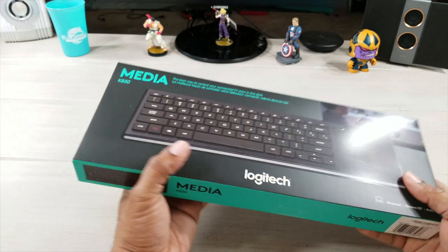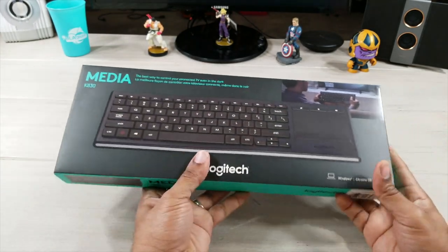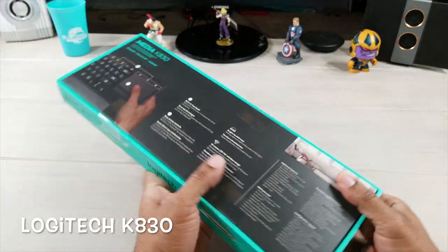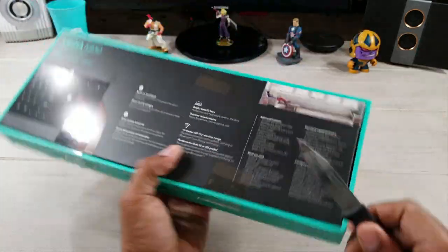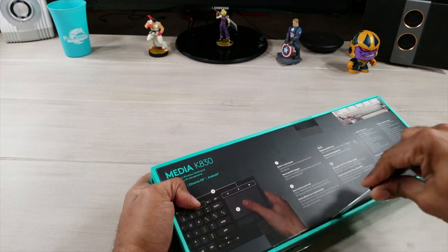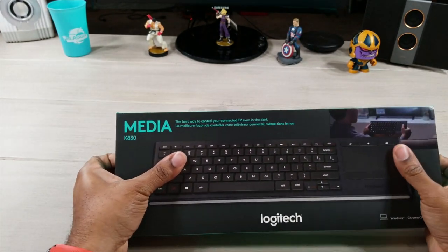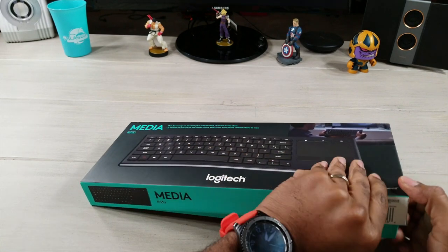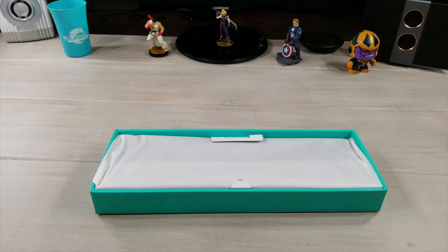Logitech is one of the best keyboard makers that I've dealt with, and this is no exception — the Logitech K830. Just a little background: I showed you a keyboard a couple of weeks ago, that was the K800. That one was a multi-device keyboard — it hooked up through Bluetooth, had a dongle, basically did everything you needed, and controlled up to three devices at one time. This one is a little different.